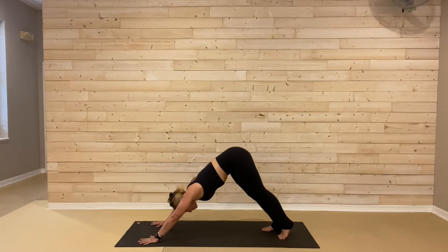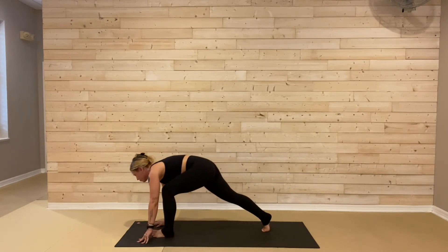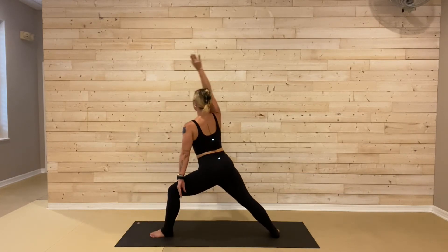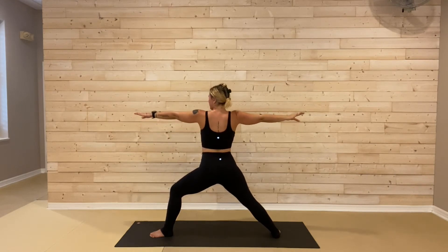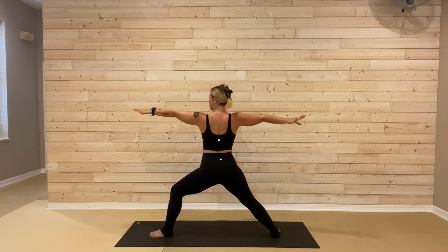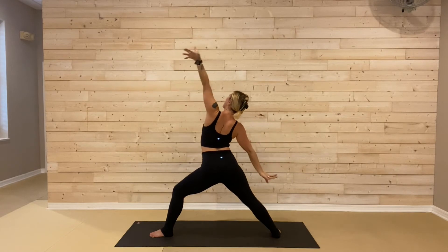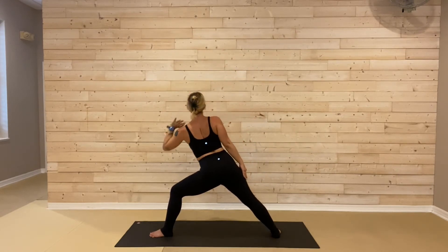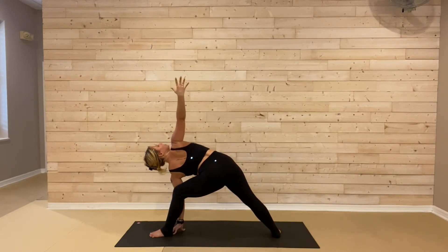As soon as you land here, left foot steps forward. Long runner's lunge to breathe in. Warrior two: right foot spins flat, windmill the arms up and open as you exhale. Shoulders are stacking, sparking through your fingertips. Find lots of space here. We'll flip our front palm — peaceful warrior, reach up and back to breathe in. Side angle: left forearm, left hand down to the mat or block. As you exhale, right arm reaches up to the ceiling.